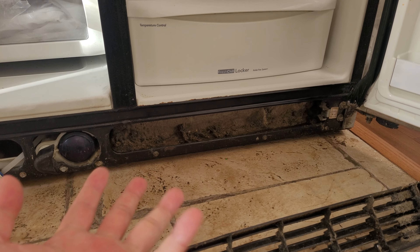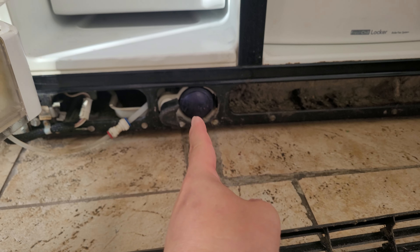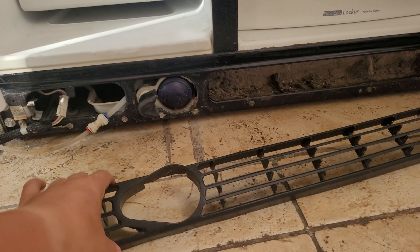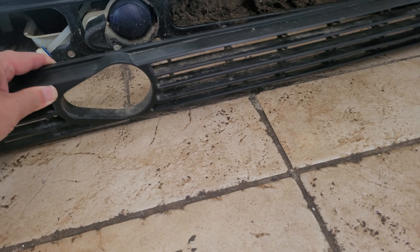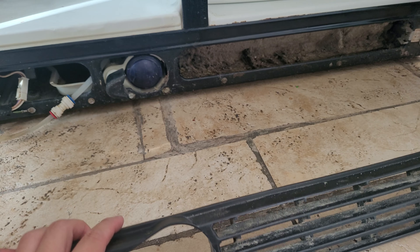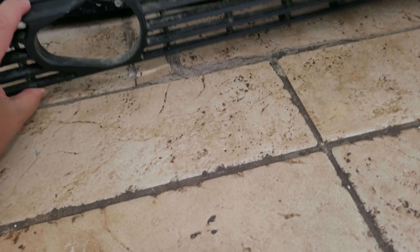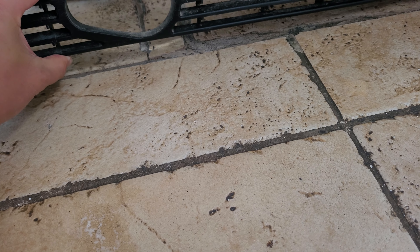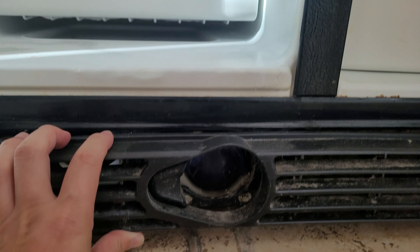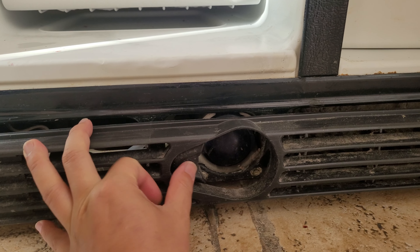You definitely want to clean it so there's good airflow going on. What you're looking at right now is the water filter — looks something like that. You don't really need to remove the vent to access it, but if you want to remove it to clean it, that's fine. For the older model, let me put this back — it goes something like that — and you have a button right here.